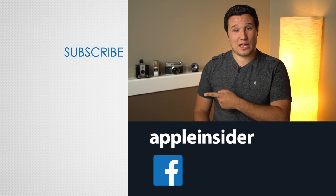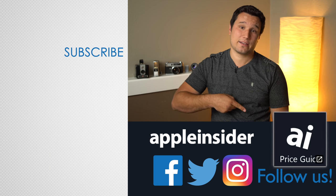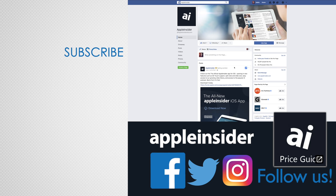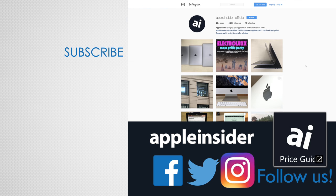If you enjoyed this video, like it and hit that subscribe button. Also check out our price guide, which makes it extremely easy to find the best deals on Apple products, updated daily. Be sure to follow us on social media, and we'll see you in the next video.